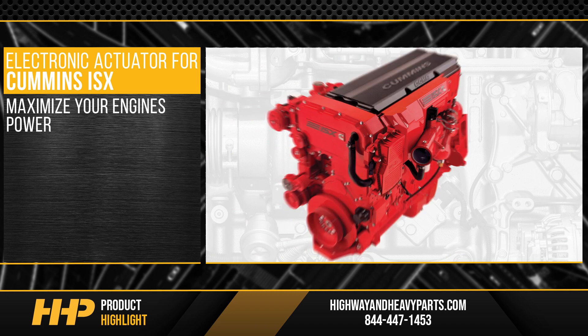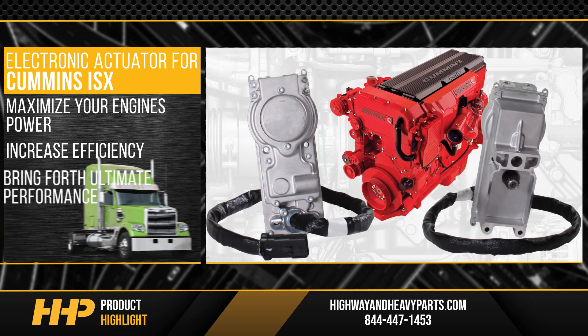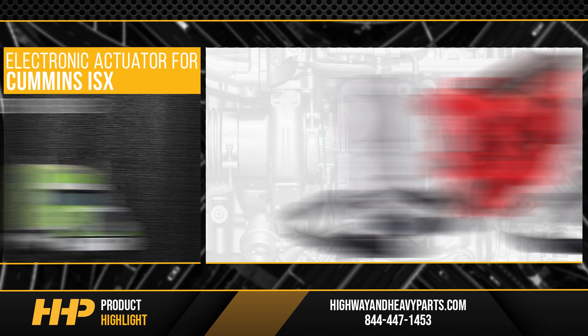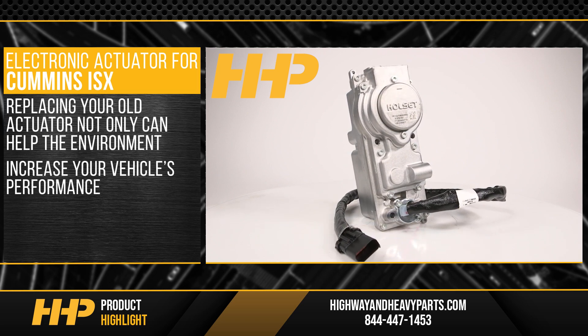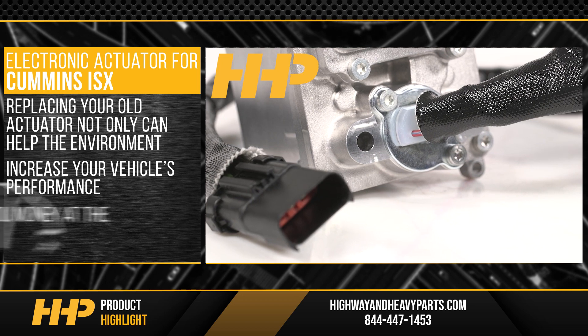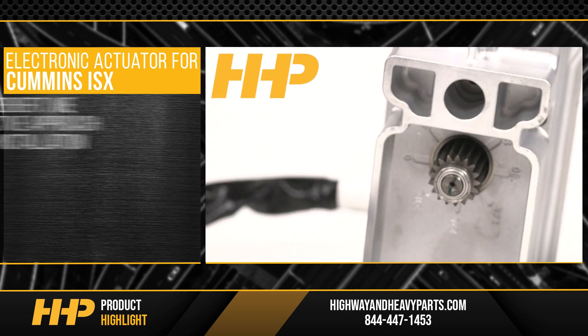Maximize your engine's power, increase its efficiency, and bring forth ultimate performance. Replacing your old actuator not only can help the environment and increase your vehicle's performance, but it can also save you money at the pump as an added benefit.